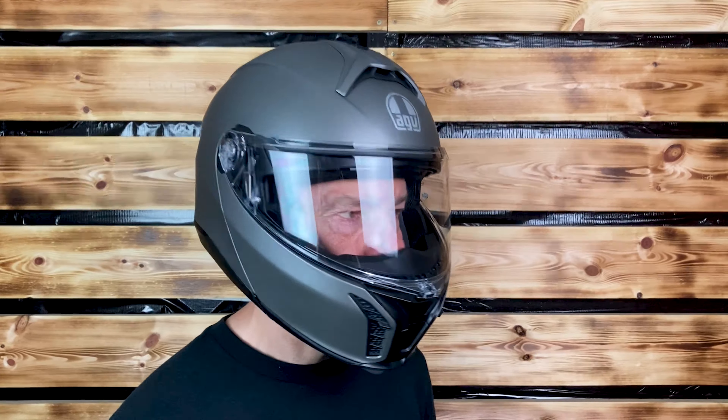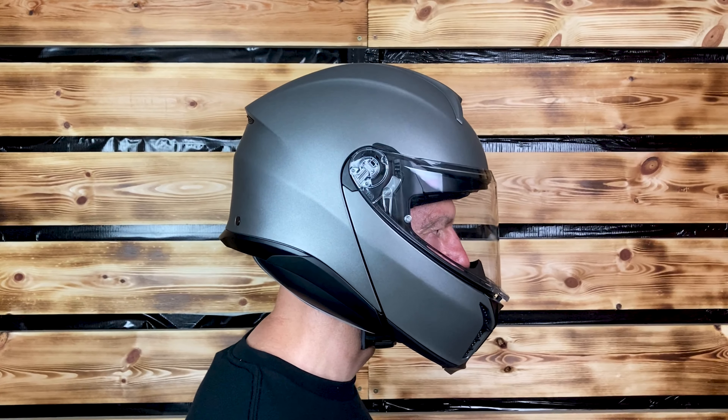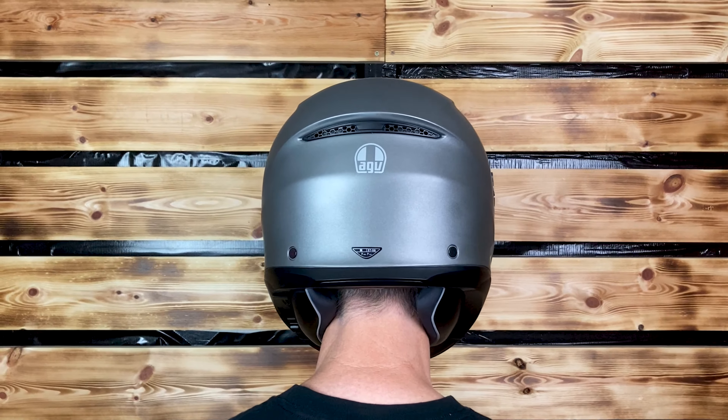Welcome back to Bike Stop. This time it is the turn of the AGV Tour Modular Helmet. Who's it for? Sports tourers, tourers and adventure bike riders as well.